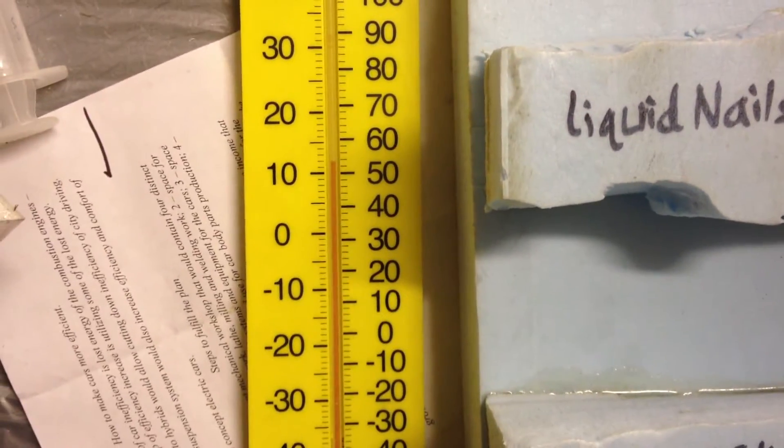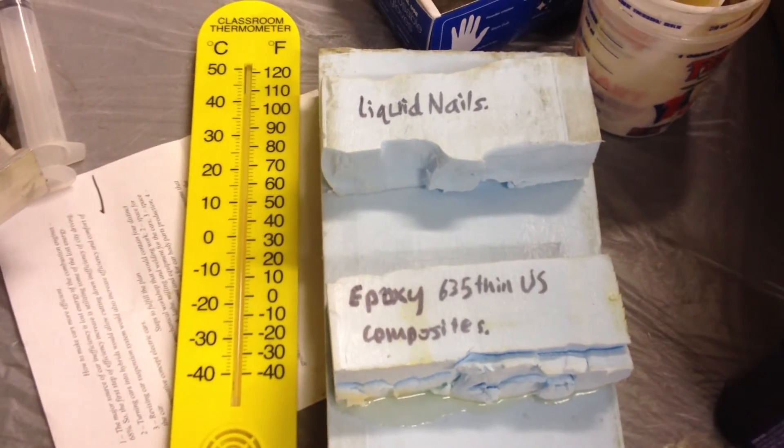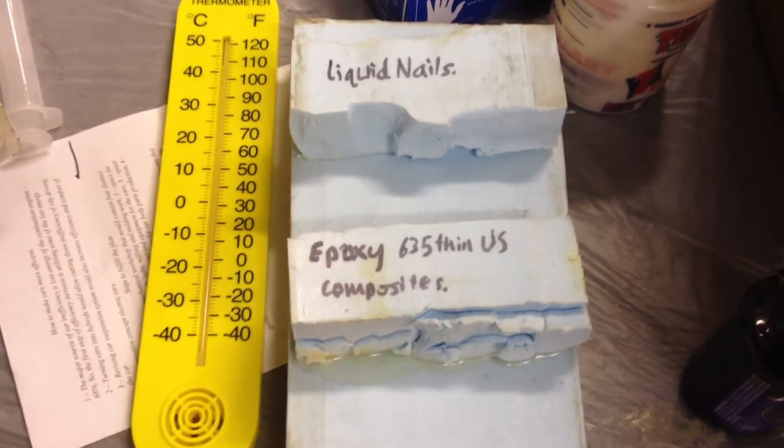Here, this is 52, almost 55 degrees now. Temperature keeps going up. This was 45 degrees I think when we started.